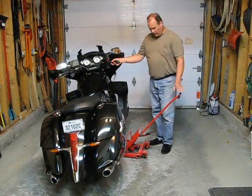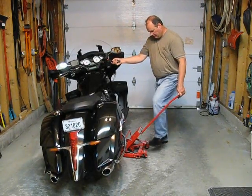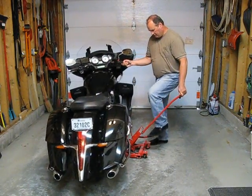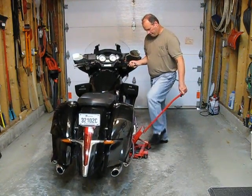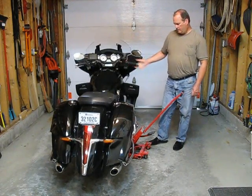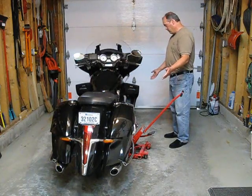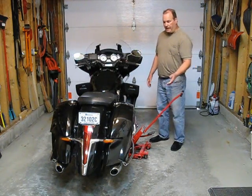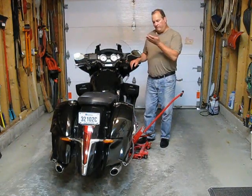With the jack at the proper location, give it a couple of pumps and tip the bike up. You can see now it's a lot more stable because of that block of wood. Also, both tires are off the ground — front and back — because I've removed the trunk.